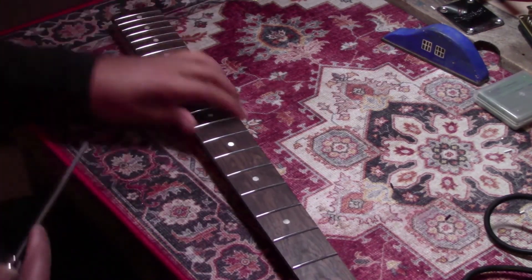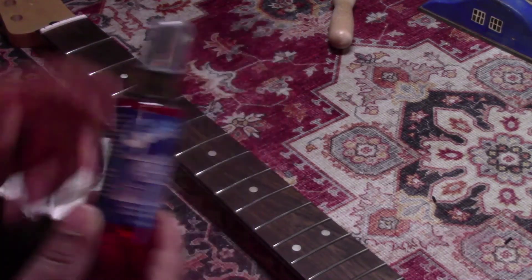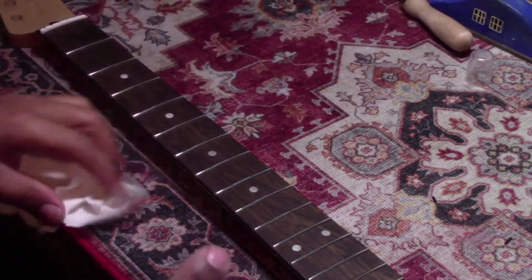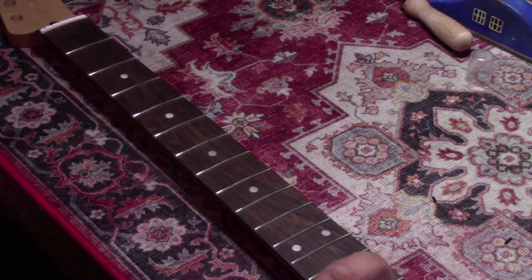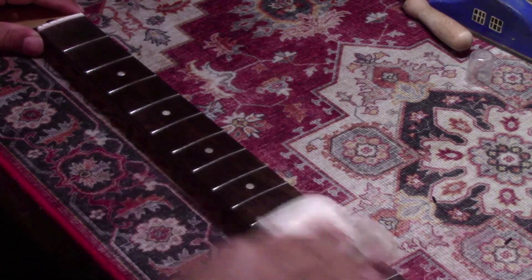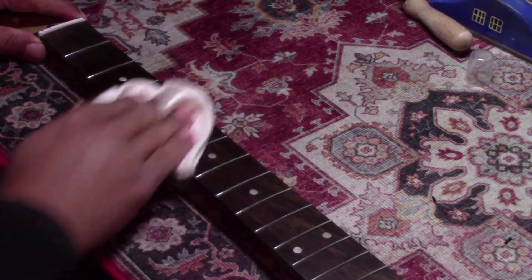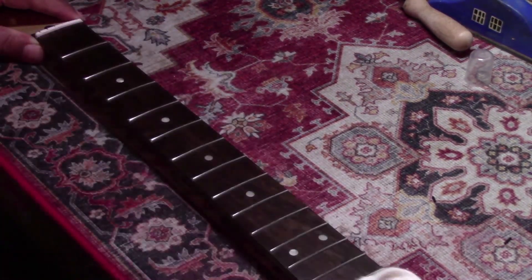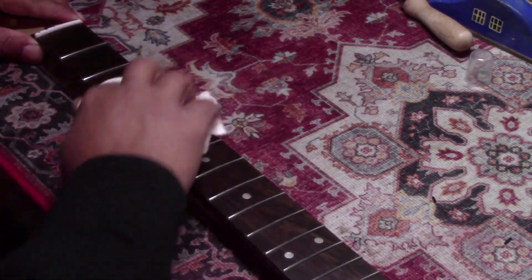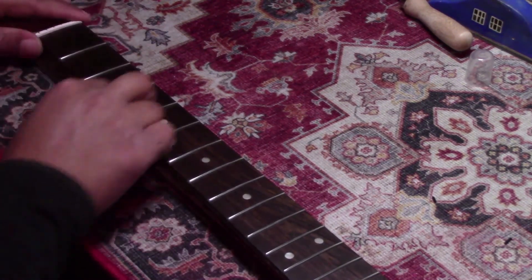I did notice that the fretboard was dry, which is normal for a new guitar — you can kind of expect that. I've never used this, I think it's called Guitar Honey or something. I gave it a shot — it worked pretty well to condition that fretboard and sort of bring it to life. That just rubs right in. You can see the frets still have a shine to them — they're nice and smooth. I didn't have to re-crown anything or polish any frets other than cleaning out my marks.